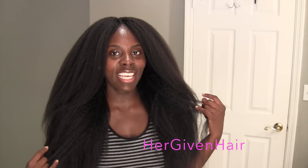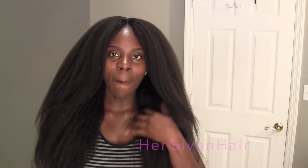Hi guys! It's me, KinkyStyle of 1980. I hope everyone is doing well. So in this video I am reviewing this beautiful hair by HergivenHair. And this hair is their Kinky Blowout Collection. And I must say I am absolutely in love with this hair.